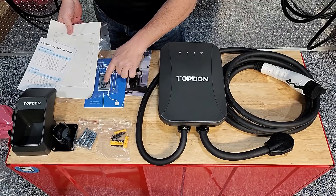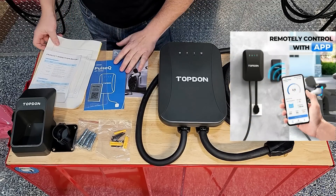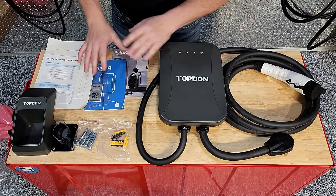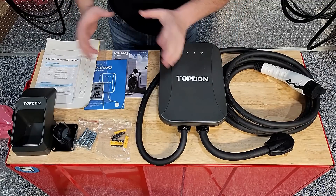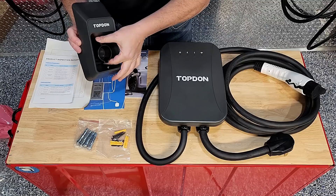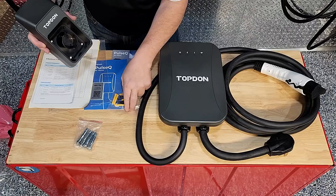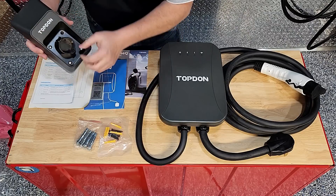It also has a QR code which is important — customers need to pair that with their smartphone app if they want to use this in conjunction with the app. It doesn't have to be used that way, but most owners are going to want it paired. It also comes with a two-piece connector holster, which is kind of unique. It goes into the wall using these screws — just regular sheetrock screws — and it does have drywall anchors as well.